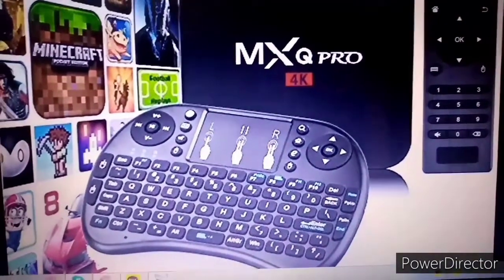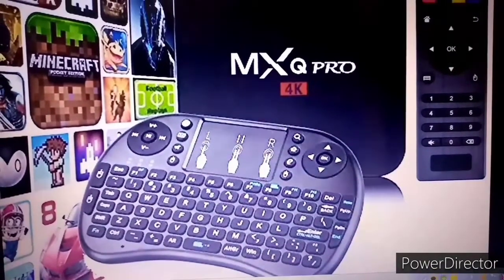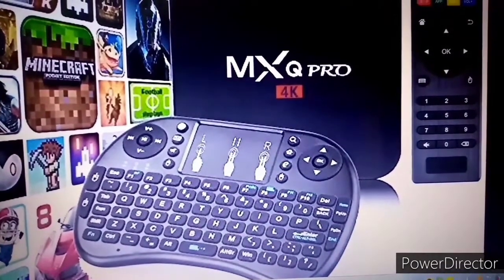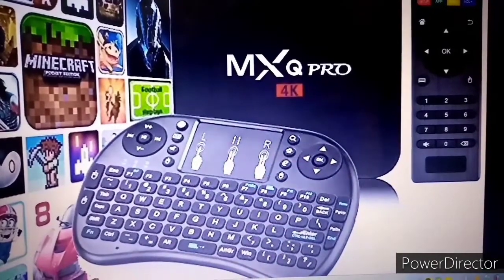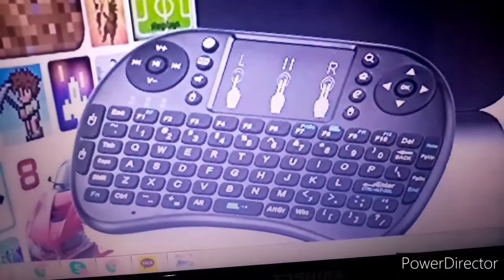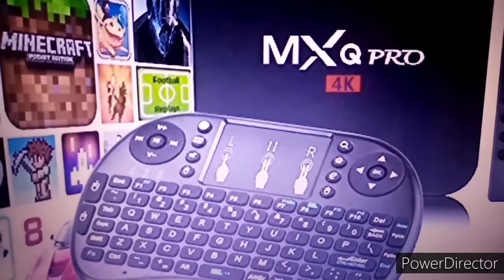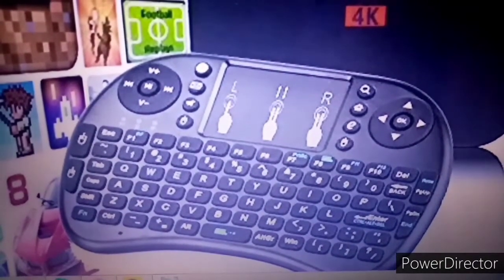Hi everyone, welcome back to my channel. As you can see on your screen, I have here a picture of the MXQ Android TV box. If you were able to watch my previous video about this, you will find out how to connect this on your TV and make it a Smart TV. This time, I discovered something with this keyboard that I would like to share, because I'm sure some of you out there also have this MXQ Android TV box.